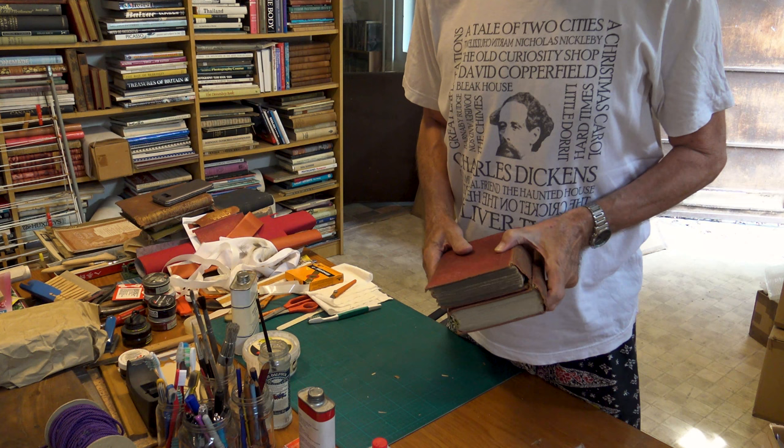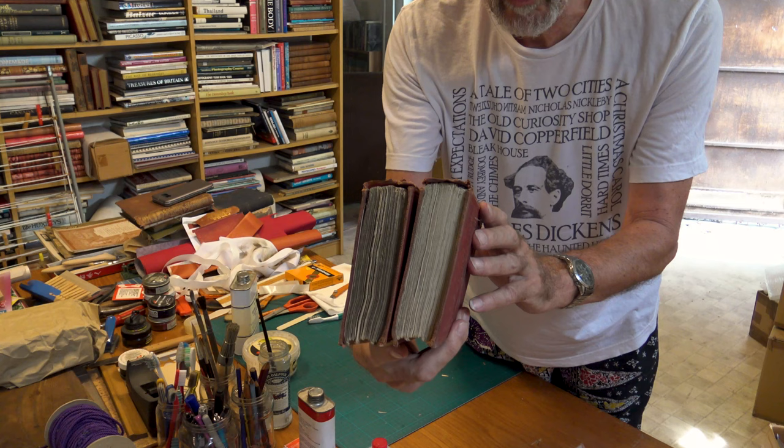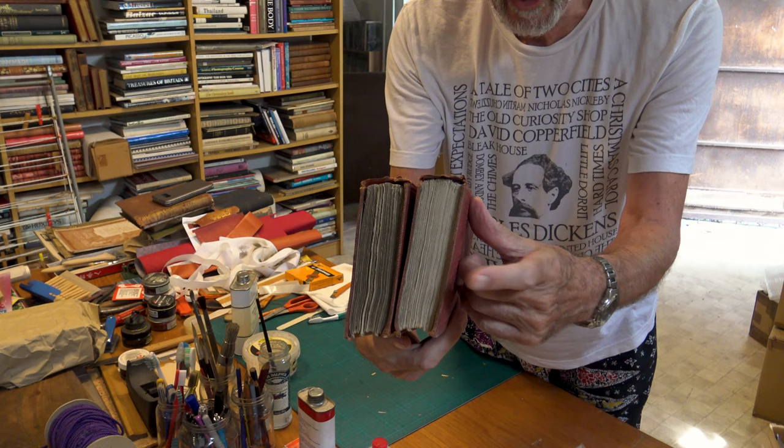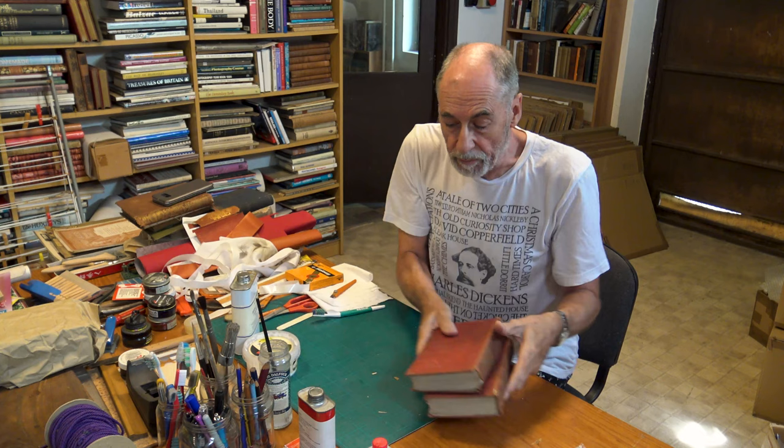I've just cleaned the head of one volume — here it is. Look at the difference between these. This is just with a toothbrush. Don't throw away your old toothbrushes — they can be useful for book repair. This one I've just cleaned with a toothbrush; this is what it looked like, and this is its pair. You can see how much dirt has come off just with a little brushing. I've got both volumes nicely cleaned. It's better to be working on a clean old book rather than a dirty old book.